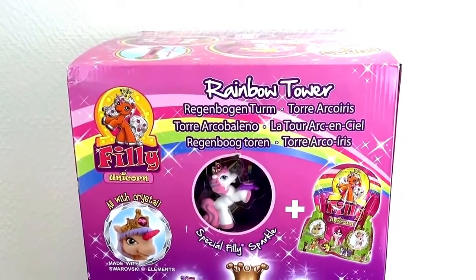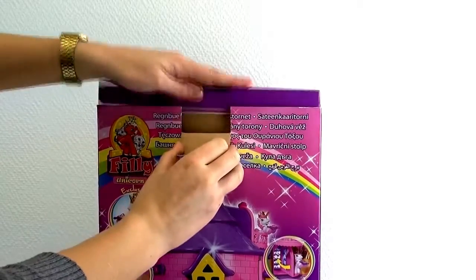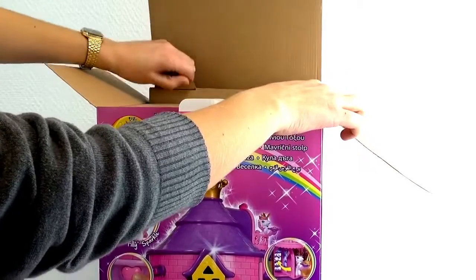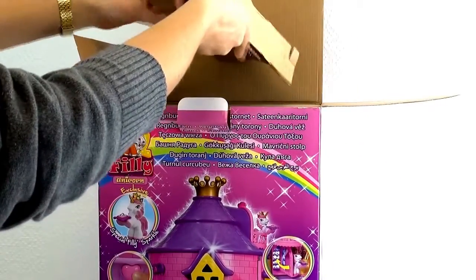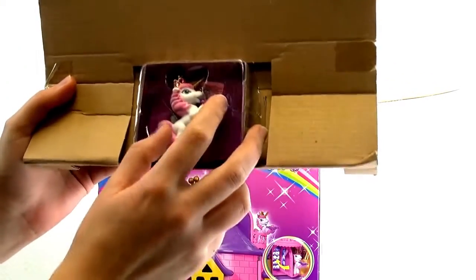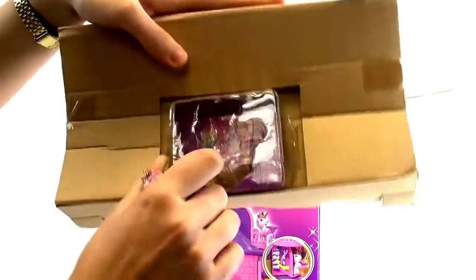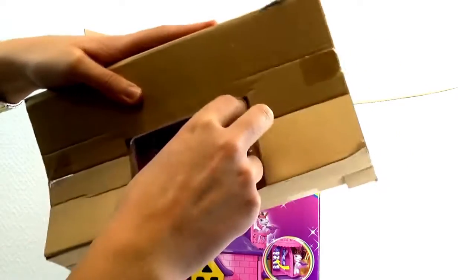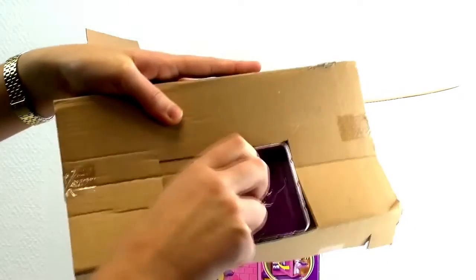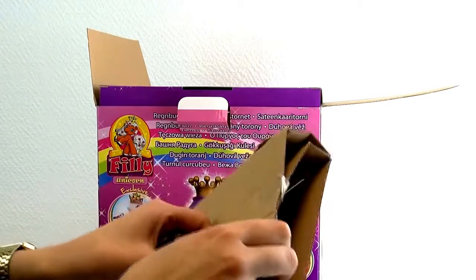So let's go ahead and get this open and take a look at the pieces. Here is the Philly Unicorn Sparkle, and she comes with this little card to describe the character. It's got her special information on it.